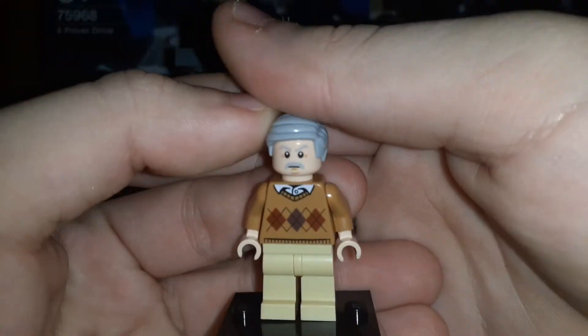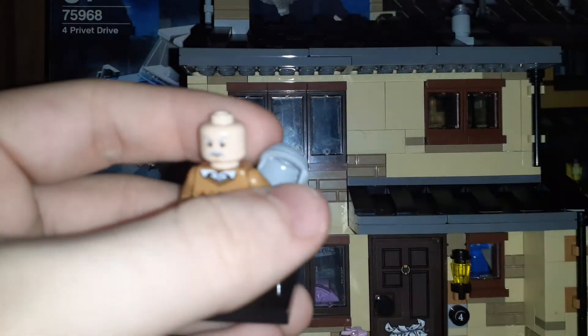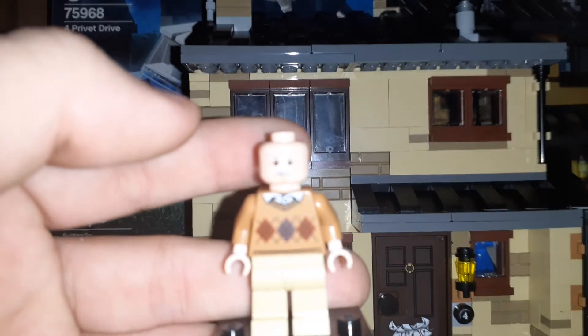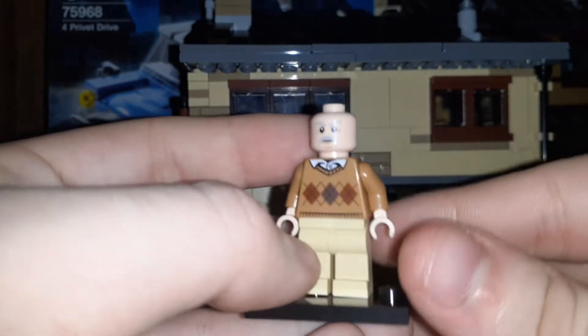Here is Uncle Vernon. This is not a new torso — this has been reused over a dozen times. But this is a new head and I really like it, because I think it looks a lot like the actor. They got the likeness down for sure. He uses this hairpiece, which they've used a lot. The back of the head is really cool — that's a new print. That is awesome.